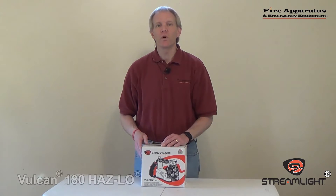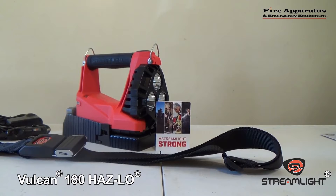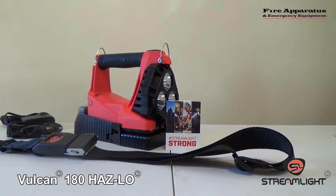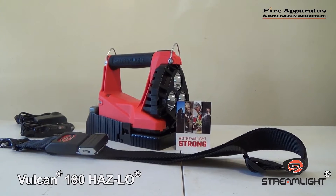This is the Streamlight Vulcan 180 HazLo — H-A-Z hyphen L-O. It is a light that has been designed for hazardous environments. Before we get into the light itself, let's get this thing unboxed and see what comes with it, and then we'll talk about the light.